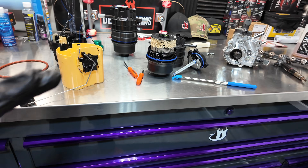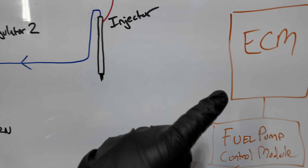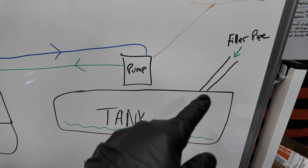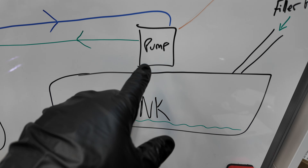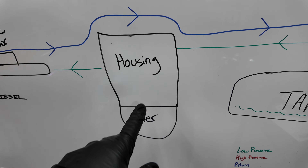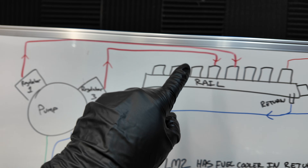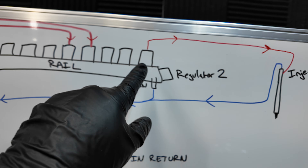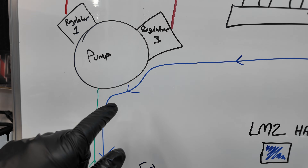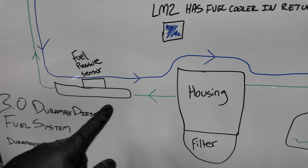Now let's break down the electronics: the ECM feeds the fuel pump control module, which then feeds the fuel pump. The fuel tank holds the diesel fuel; it flows through the filler neck into the pump. From there it's low pressure through the housing, through the fuel pressure sensor, and into the high-pressure pump. From there it becomes high-pressure fuel fed into the fuel rail and then to the injectors. The return line comes back from the injectors, and there's also a separate return on the high-pressure pump that goes straight back to the tank, bypassing all other components.